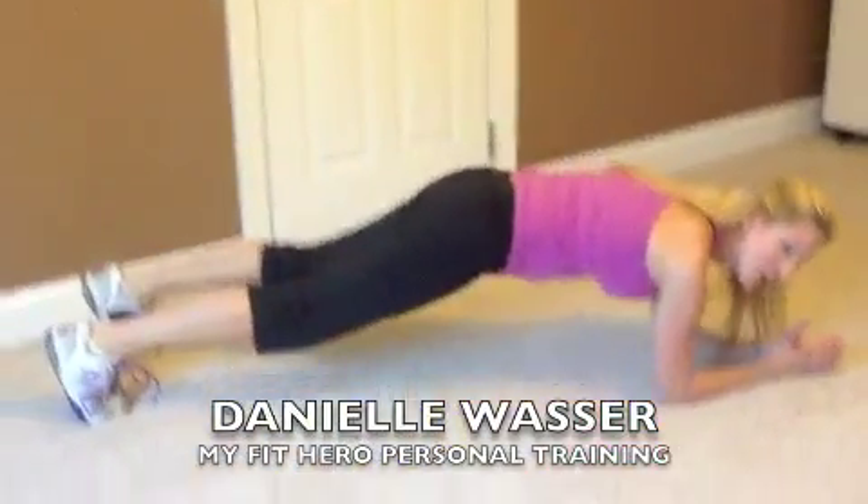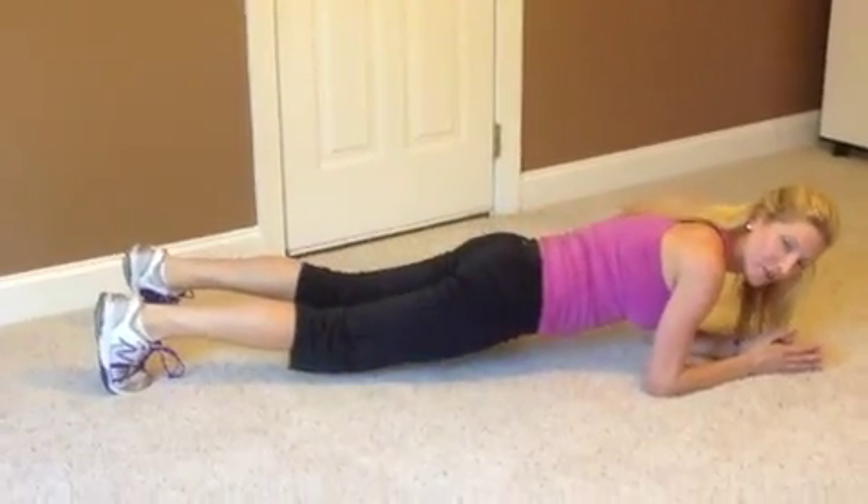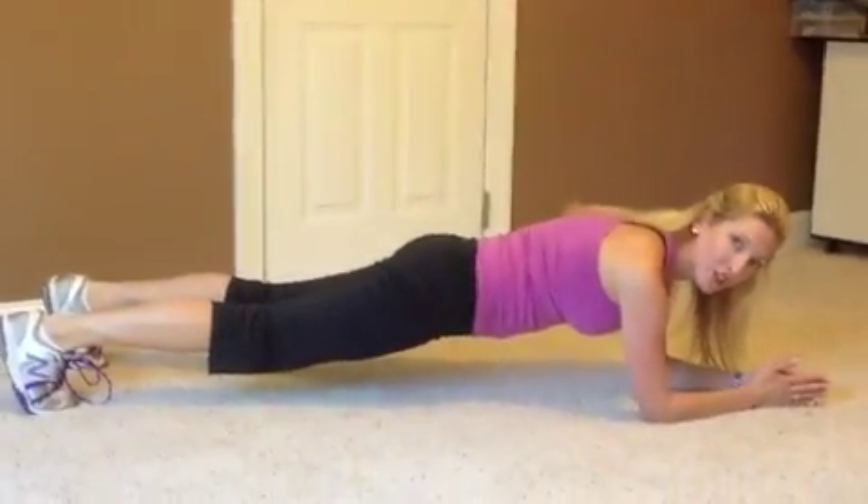Alright, pretty simple. Use elbows and toes and you're just going to hold it. What I see a lot of people do wrong is they either rock forward or they're way back here. You want to keep your shoulder right on top of your elbow like a straight line.